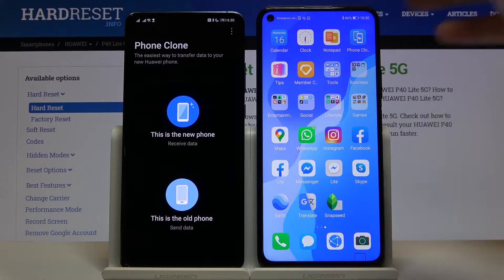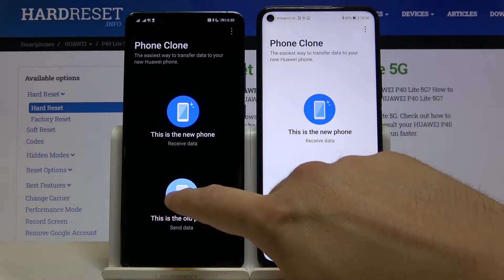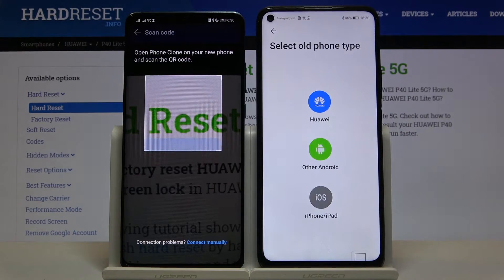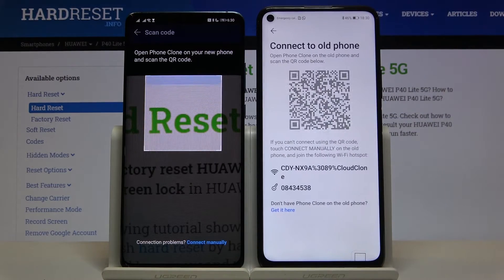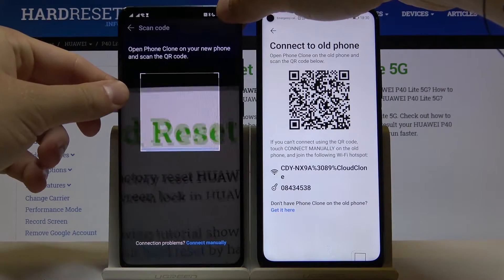After that, when you have everything, open this transfer app on both devices. Select 'old phone' on the smartphone with the Play Store, and 'new phone' on your P40 Lite 5G. Here we have to select the old phone type, and we can connect in two ways: we can scan the QR code, or we can input the password manually, so we have to pick our way.